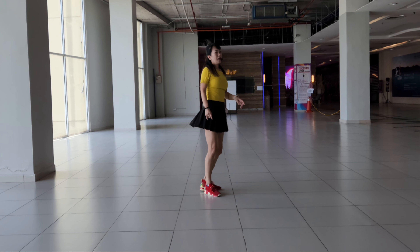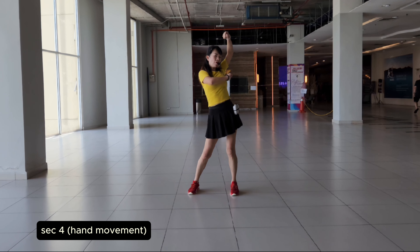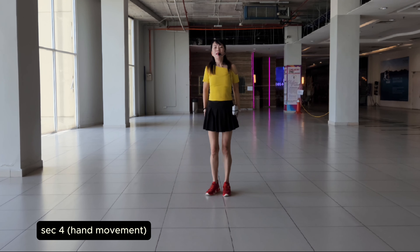This is the hand game. And then the last section will be 1, 2, 3, 4, hip up, 5, 6, 7, 8. Thank you.